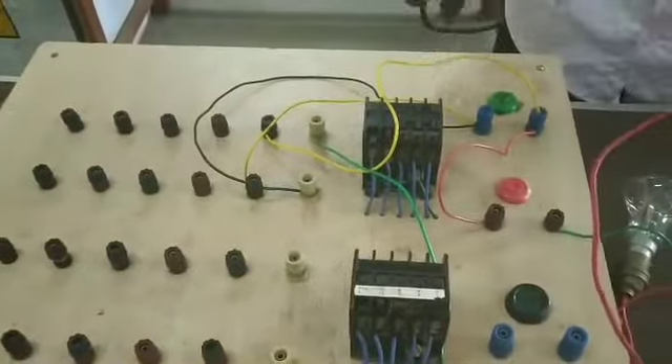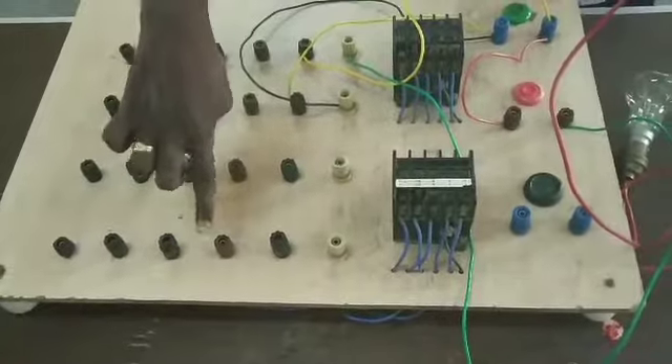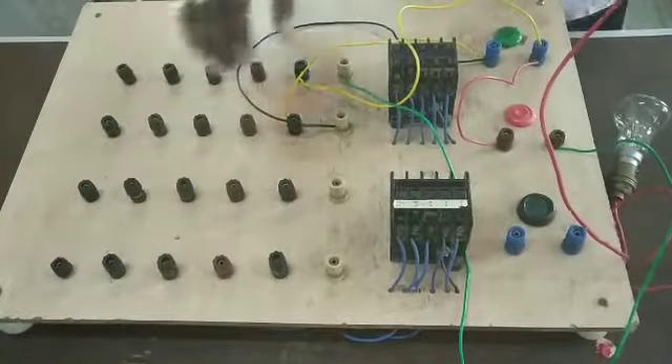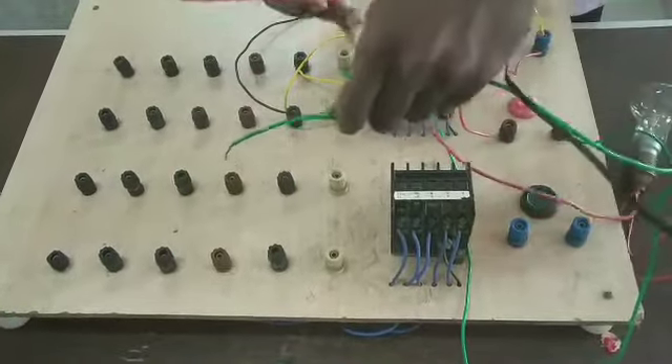Here we have two contactors. First, we have supply. How do you see the supply? Normally closed — the brown color is normally closed. How do you see the supply? Normally open. Here we have normally closed, so we have the supply. This is normally closed.